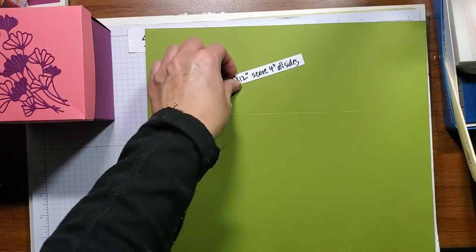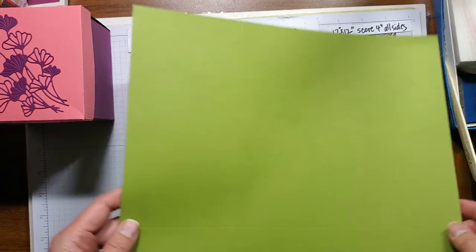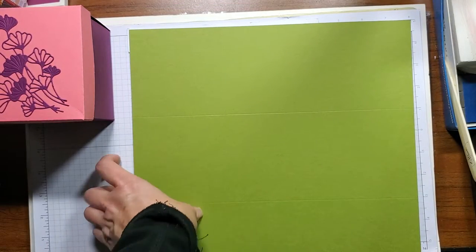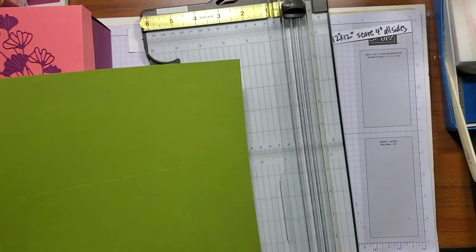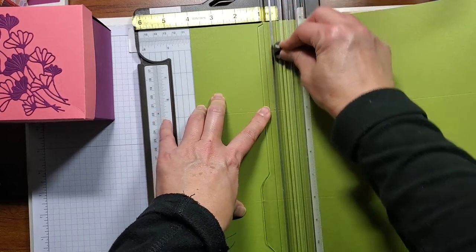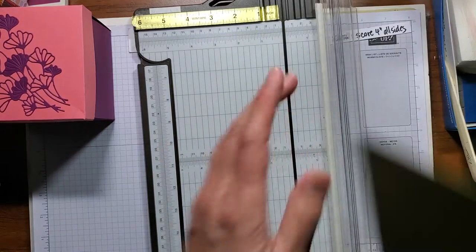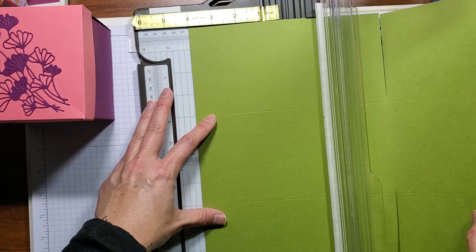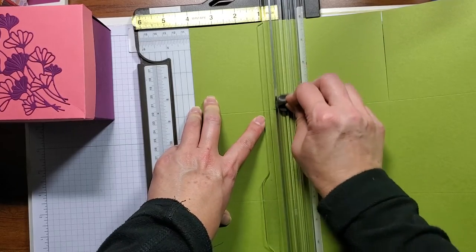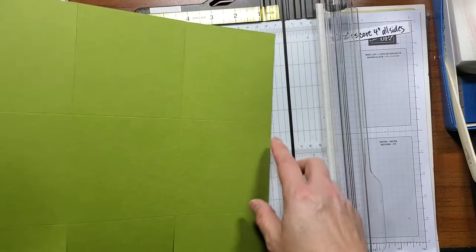Start with your base color — it's 12 by 12 — and you want to score 4 inches on all sides. So then you're going to cut it in a special way. Line it up at 4 again after you score and you're going to just go up to the line, lift it up and down. Repeat on the other side. You only want the two slots — up to the 4, lift up. And then the other cuts you want to do is diagonal from this corner to this corner.